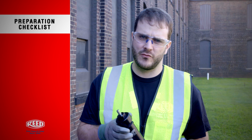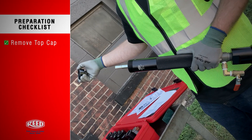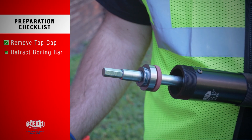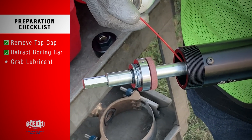To add lubricant, first you need to remove the top cap. With the top cap off and the boring bar retracted, grab a food grade lubricant and lubricate in between the boring bar and the other internal components.